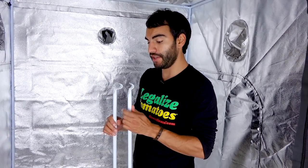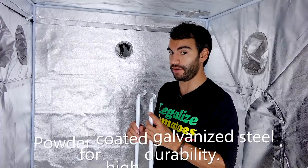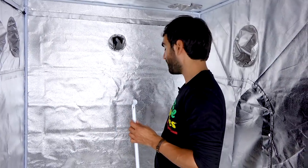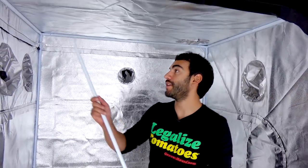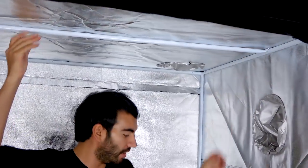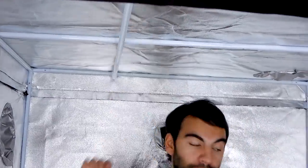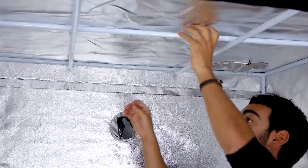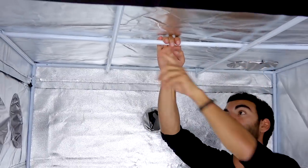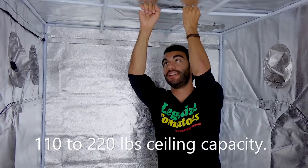Now it's important to remember — and I want to show you in the video — make sure to put the small head cross member up before you put the tall head cross member up. This ensures that your cross members can really help support the weight of whatever lighting you're going to have inside your tent. And there we go — this piece is now supported by the two below it, so it can hold a lot of weight if you have any heavy lighting in this tent.